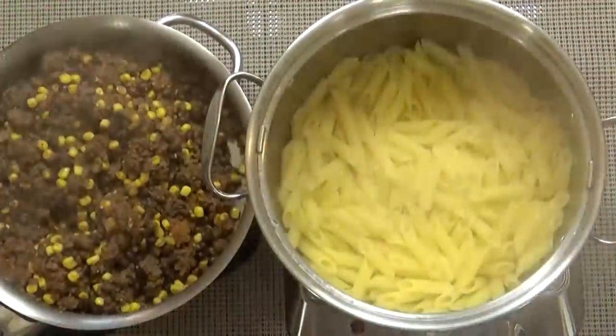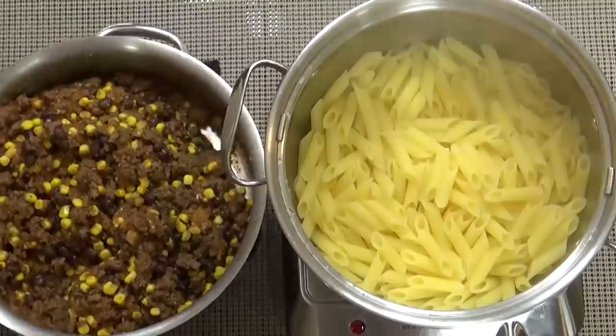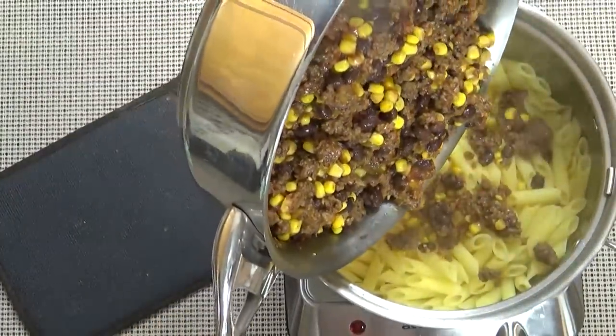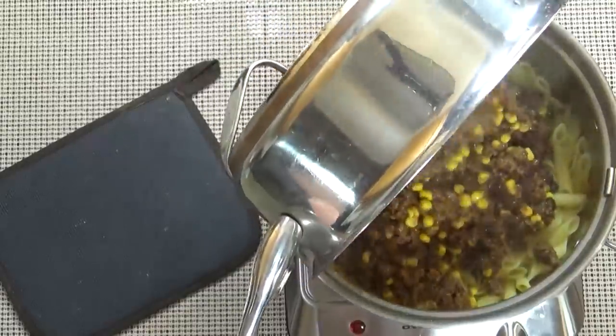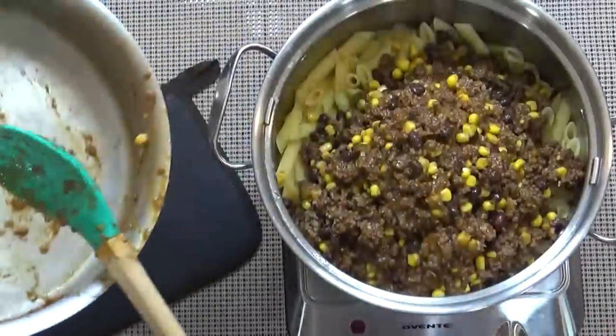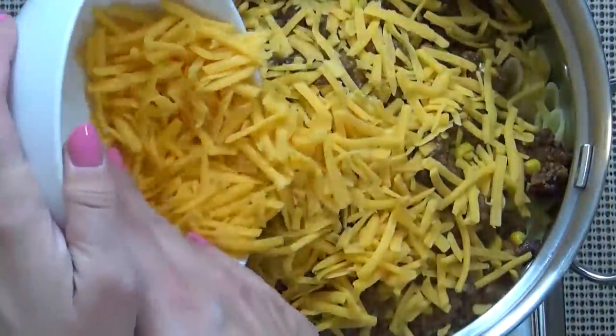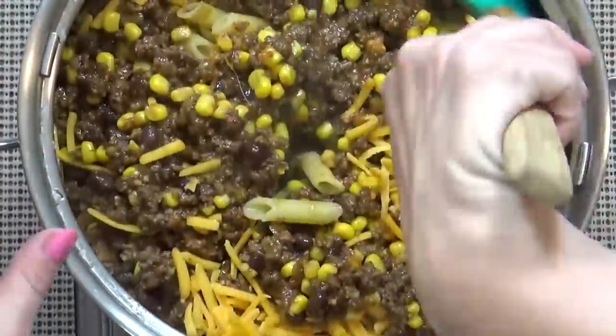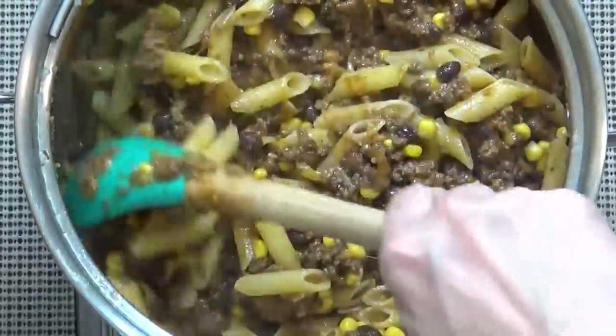When the pasta is done, I'm gonna go ahead and drain it, and then add all of my meat, corn, and bean mixture to the pasta. At this point, I'm gonna add all of our shredded cheddar cheese, and give it a big stir to combine it all.